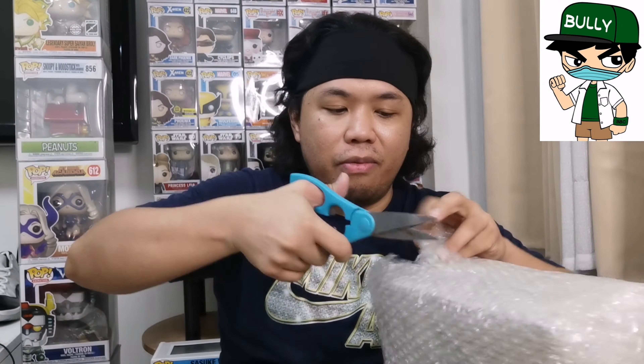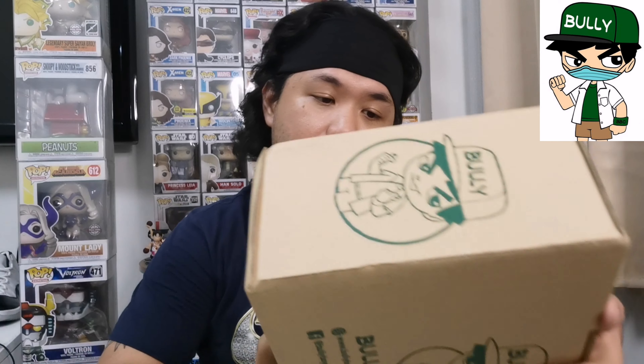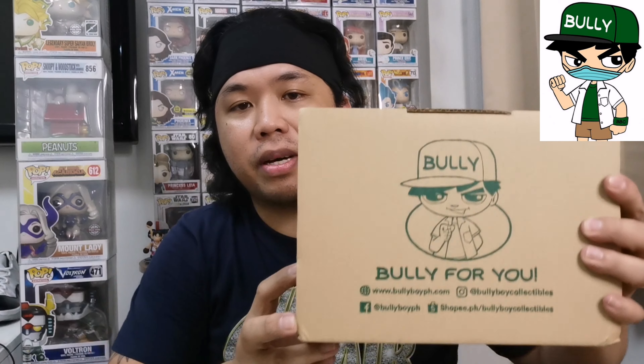I also purchased items from Shopee — the online merchant is Bully Boy. The packaging is really nice! These are Funko Pop figures, but let's find out exactly what they are. Here we go from Bully Boy — great packaging as always. You can never go wrong! Let's find out what we got — 3, 2, 1, let's go!